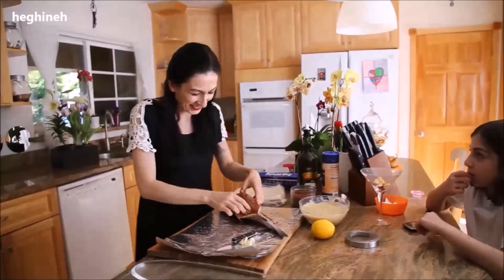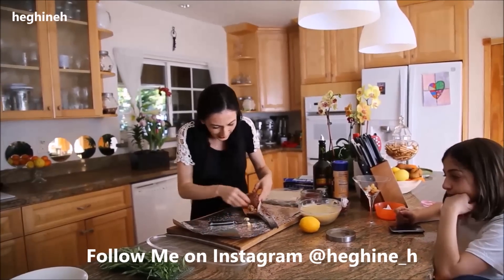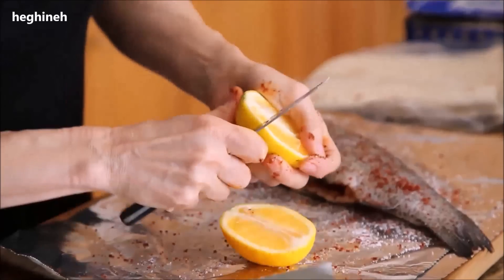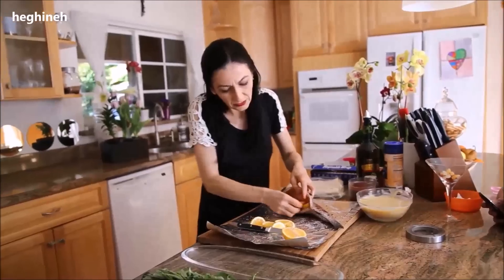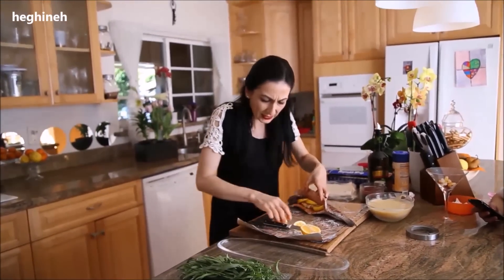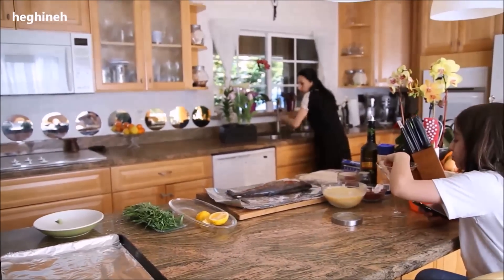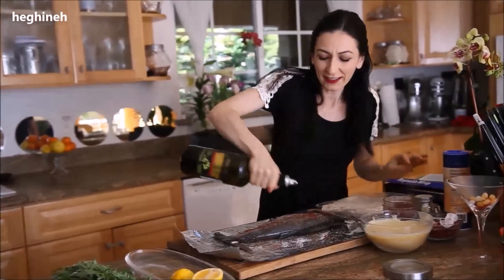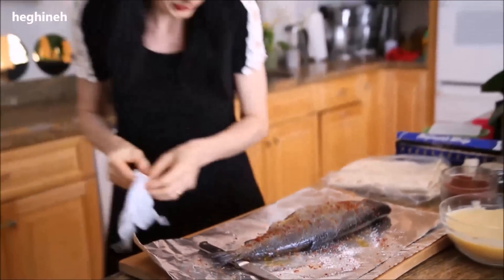Inside the cavity, I'm placing a few slices of lemon. This is very simple marinating, and if you like any other spices or your favorites, feel free to use them. Then I'm going to drizzle the fish with olive oil and massage it slightly — just a little bit of oil.